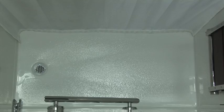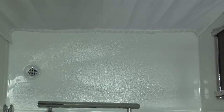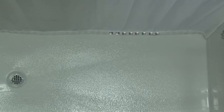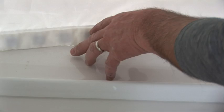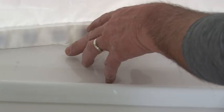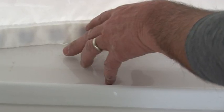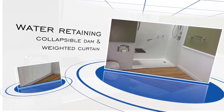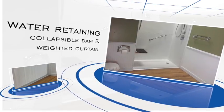Now it is time to install the weighted shower curtain. Weighted curtains are a necessity for water control success in barrier-free showers. To properly install a weighted curtain, the bottom seam must make contact with the shower floor. The curtain and dam should look as shown when complete. Congratulations, you have successfully installed the most effective water retaining combination for barrier-free showers available.